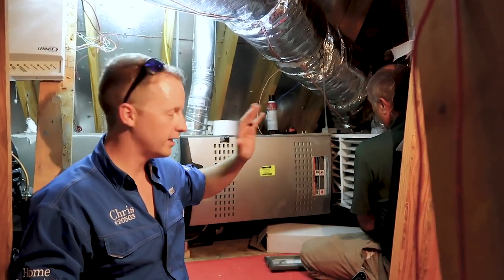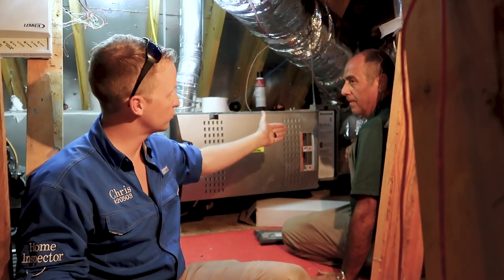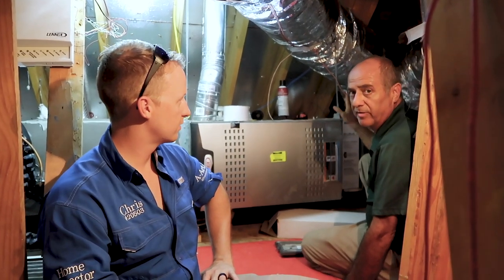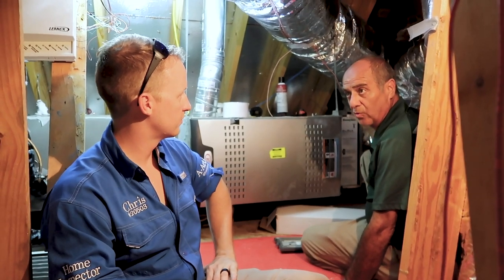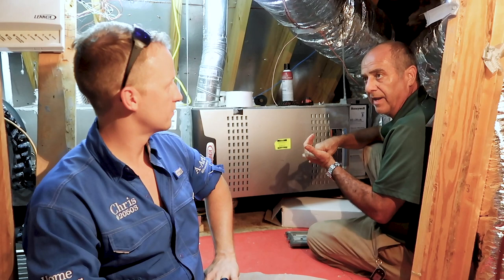Even if the air filter is there, the return itself can also be fairly dirty. The only real way to clean that thoroughly is to call a professional for a duct cleaning job - a vacuum cleaner won't reach everywhere. If you have dust in your return air, you're going to have dust in the duct work connected to it, so doing part of it yourself really won't help that much. Professional duct cleaning is recommended every three to five years.